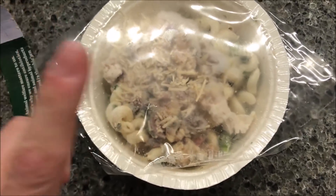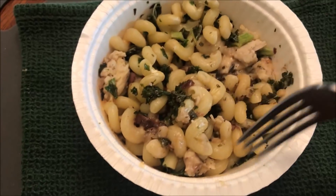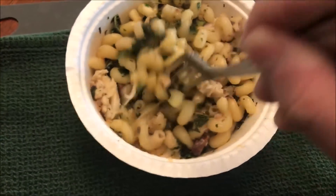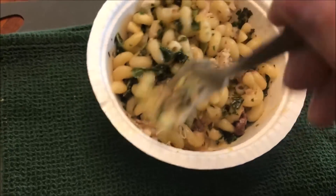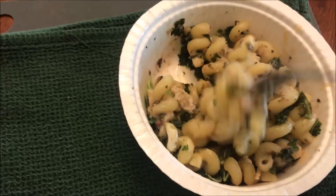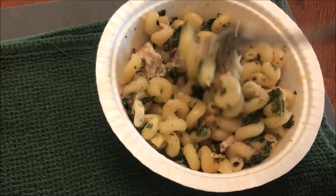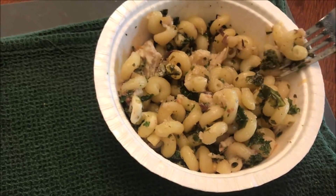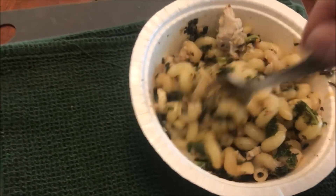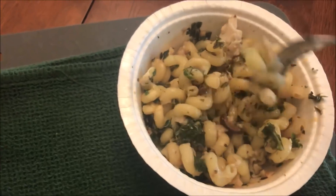Here it is out of the microwave — still some steam coming out. It dried out the pasta quite a bit more than I thought it would. It had a lot of moisture at first but it's not dry dry; there's just no real sauce in there either. It's really just tossed in the flavoring, which is kind of what it said anyway.